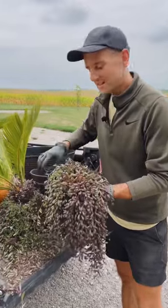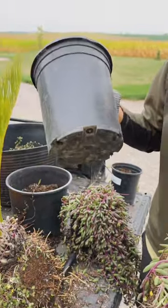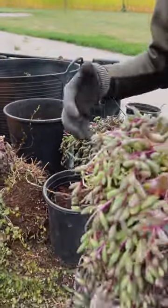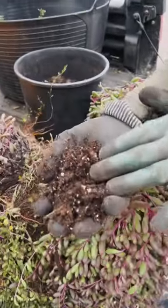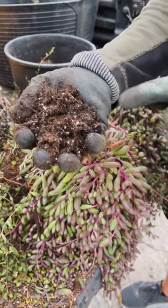I separate all the different plants I want to save and pot them up in various containers. I use plastic nursery containers that have good drainage — that means they have holes on the bottom — because each plant can have different watering needs indoors. I use all-purpose organic potting soil, which holds onto moisture but also drains really well, and that's important when plants are indoors.